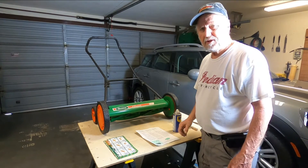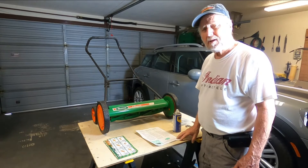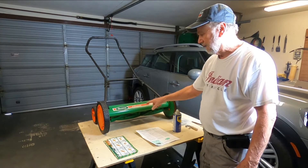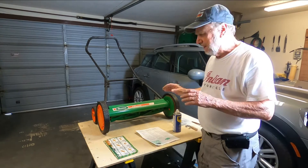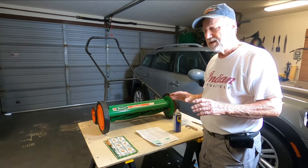Well hello, Sam Owens here with another tip on how to maintain a Scott's Classic 20-inch reel push mower. It requires a little bit of maintenance, so that's what I'm going to cover right now.